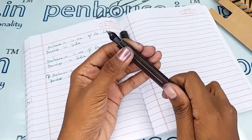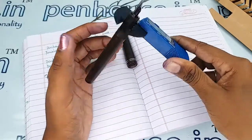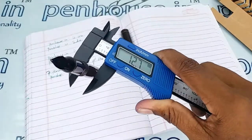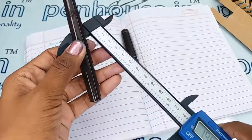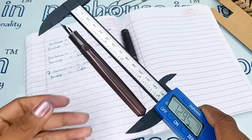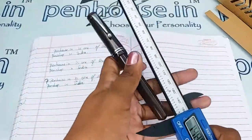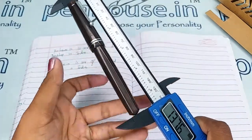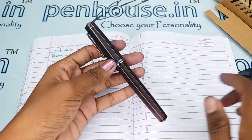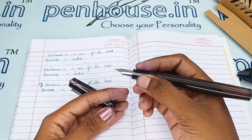Let me show you the measurements. The holding area diameter is 10.9 mm, the body is 12.7 mm, and the length of the pen without cap is 129.5 mm. With the cap, it is 137.6 mm. From these measurements you can find that the holding area is a bigger one, so this pen is more suitable for adults with bigger hands.